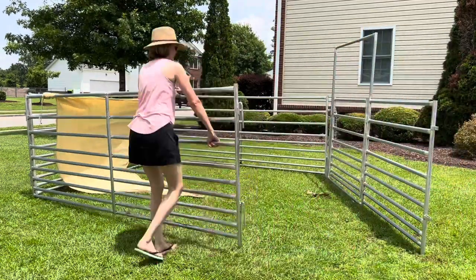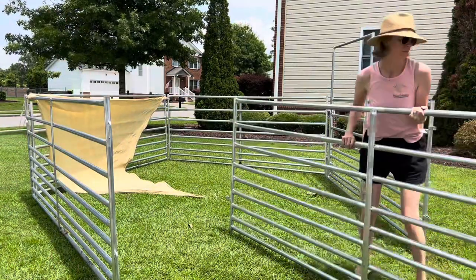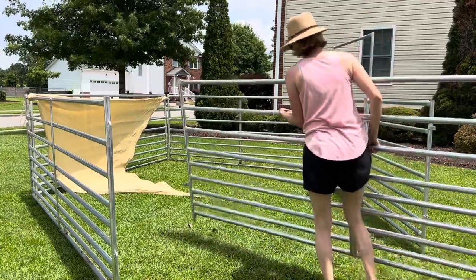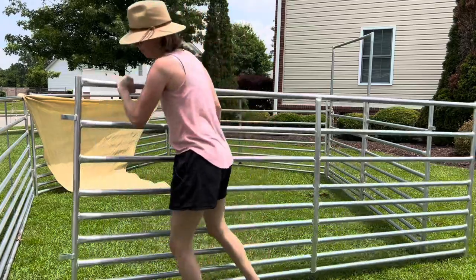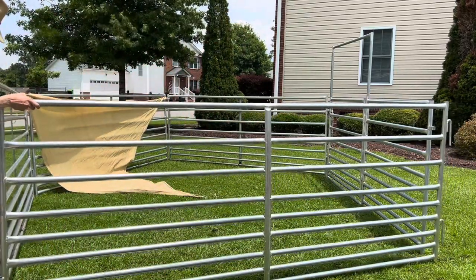Anyways, here I am adding a fifth panel. I'm going to show you how it looks on the pen with the fifth panel and not just a little box stall. As you can see, it's really heavy but I can manage it myself — that's what I really like about this pen. So here I am adding the fifth panel.